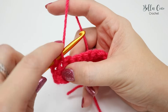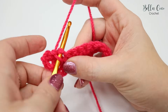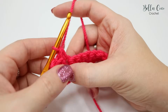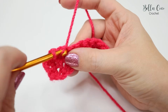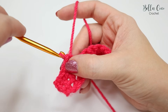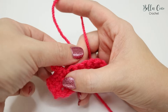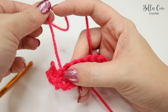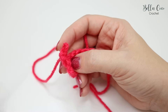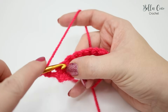Sometimes you might make a mistake and this is okay — it can be easily undone. Remove your hook from the work and pull on the yarn; you can see that this just takes the stitches back out. Once you get back to a stitch you will see you're left with a loop sticking out — just insert your hook into that loop and then start again.